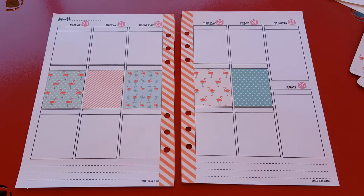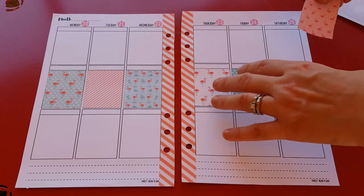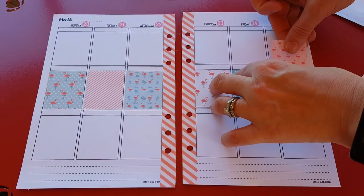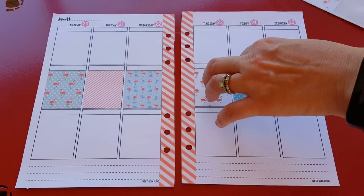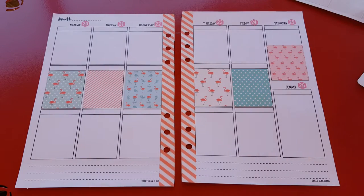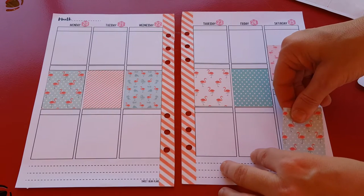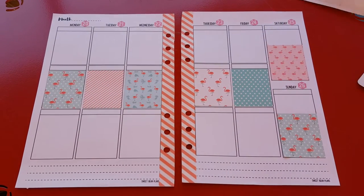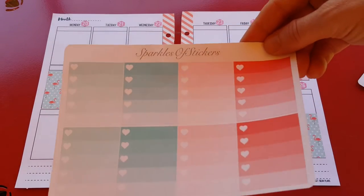Hopefully it's not going to make you seasick watching my video because the table keeps moving. I'll try to lean in the center of it and not lean on it too much so it doesn't bounce. It's hard when you're laying stickers down because I've got to press them down. Alright, I'm done. It's pretty the way it is. And then ombre heart checklists.